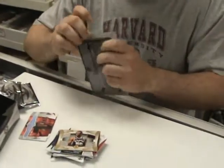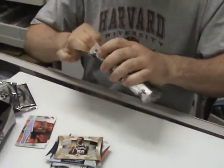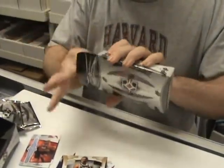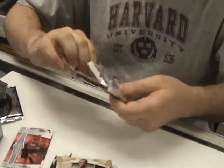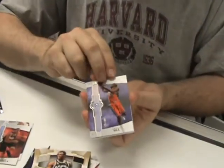Last pack. We could do a case break in like three minutes with this stuff — we've done that already. Been there, done that. Come on, let's get a little mojo here! Starting off with a Grant Hill base card.